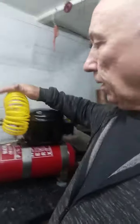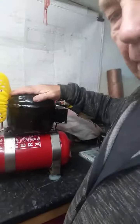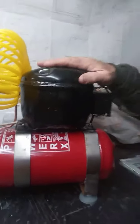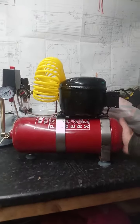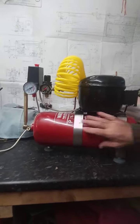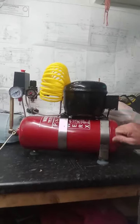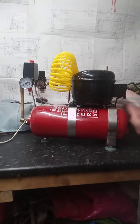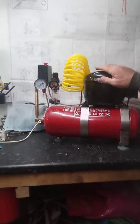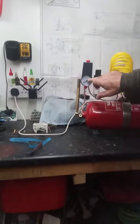Here's my latest build — it's a compressor made from a fridge motor. The motor in the back of the fridge is a compressor; it builds plenty of pressure. The tank is a fire extinguisher, and it can hold 325 pounds, which is plenty for a 150 to 120 pound compressor.